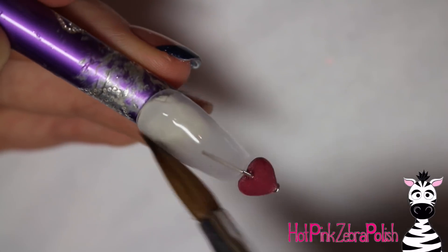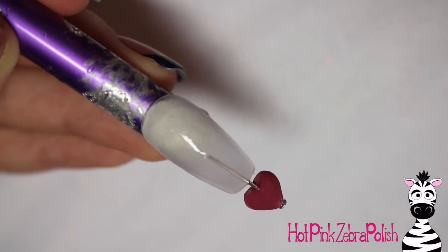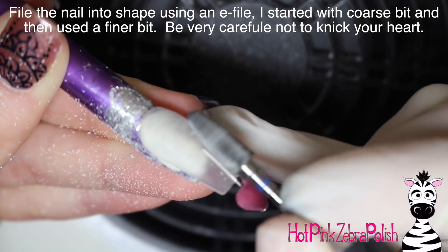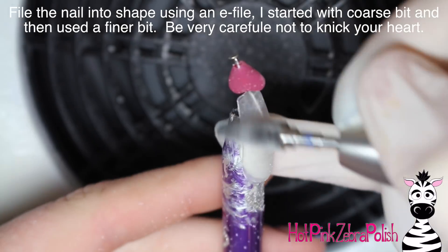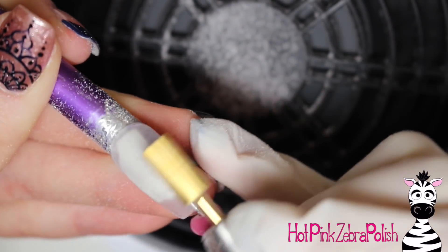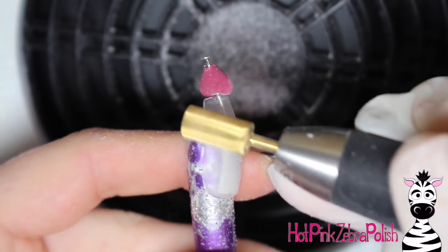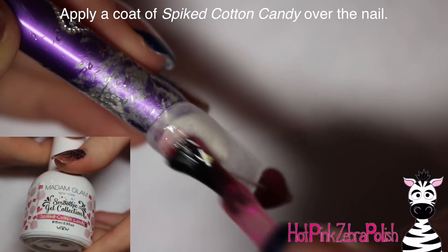One thing to make sure is that when you are sizing up how long you want your wire to be, make sure it doesn't go into the nail farther than your nail bed. Since this is going to have a french tip, you don't want the wire sticking up into the nail bed area. Then very carefully file your clear acrylic — do not nick your heart. Just do it gently, and when you were encasing the nail try to make it as smooth and perfect as possible.